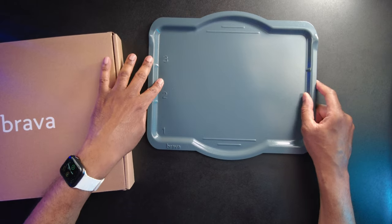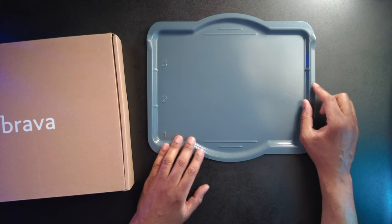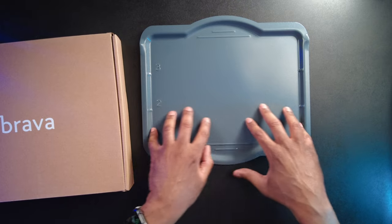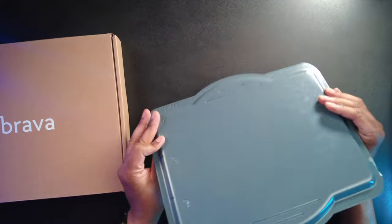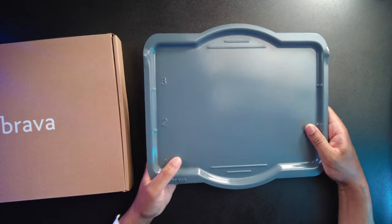Another nice thing is you can see these are labeled here — zones one, two, and three — so you know which zone to put your food. Last night I made pork chops and potatoes: it told me to put my pork chops in zone one and my potatoes in zones two and three, and I was able to cook them all at the same time. I didn't have to worry about staggering them. So if you only have one metal tray, you should definitely get an extra one for your Brava oven.